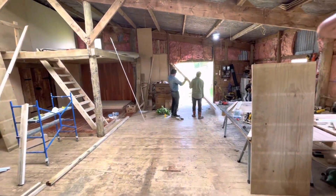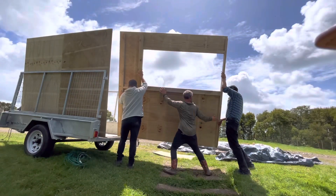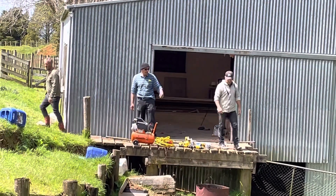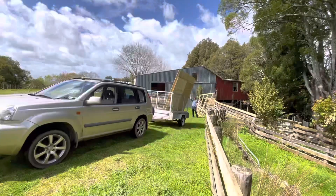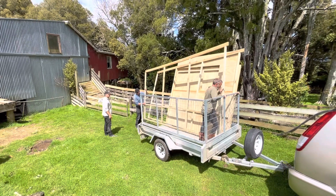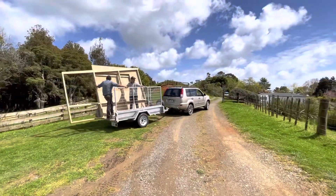Yeah, I'll go get my plan. Now the frames are done — it's time to build in situ. Watch our next episode where we put these frames together.